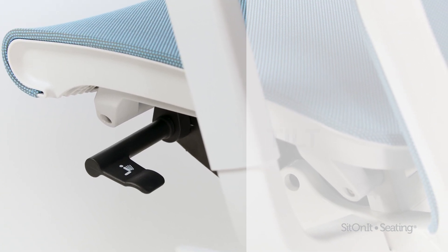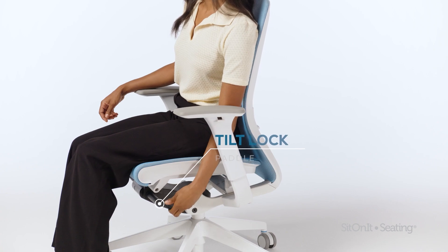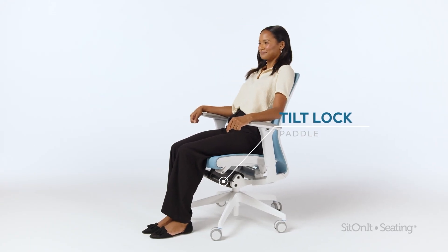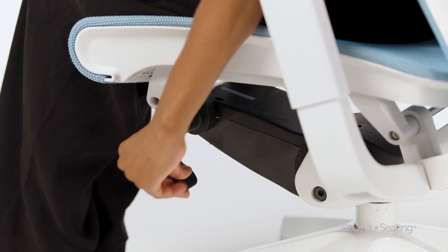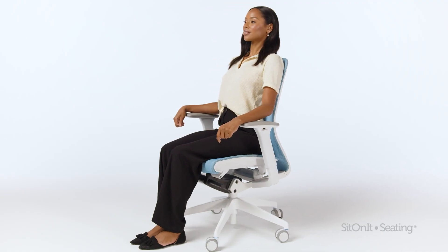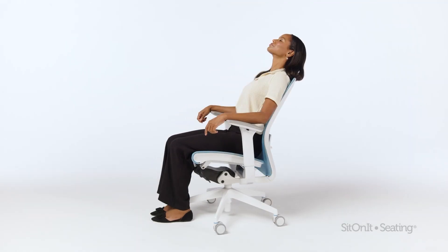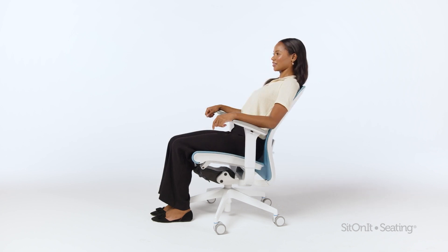Tilt lock. Locate the tilt lock paddle on the left side. To unlock, lift the paddle up. To lock the tilt, push the paddle down. The Lavo can be locked out in the upright, middle recline, and fully reclined positions.